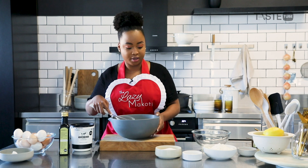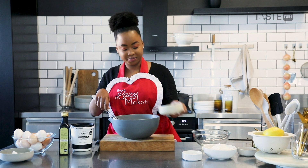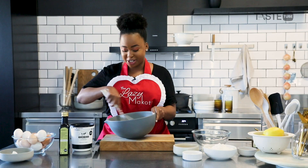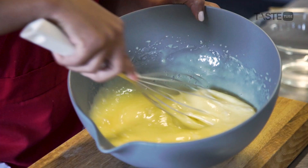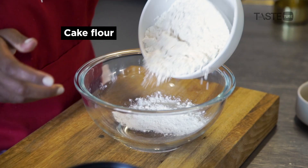Now I'm going to add in the custard sugar and give that a nice mix — we want all of that sugar to dissolve into our yogurt mixture. You can see as you're mixing it's starting to get a little bit pale, and that's what you want. Then I'm going to move on to my dry ingredients.